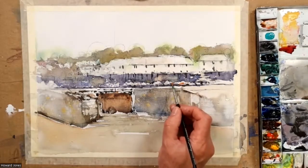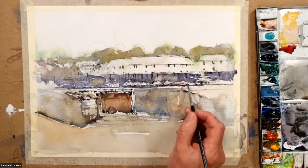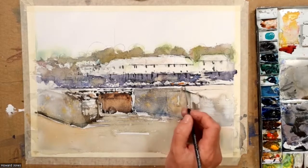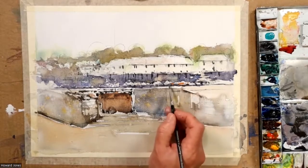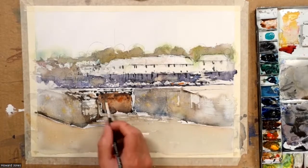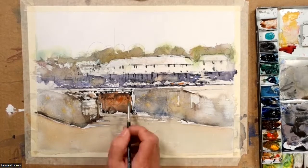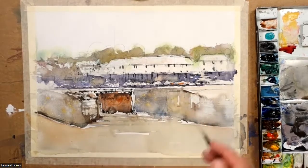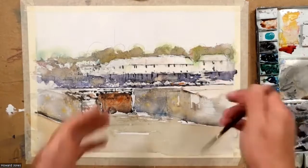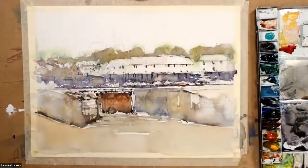I could mix up alizarin crimson and cadmium yellow to get a nice little hit of red. There is something red there — I don't think it's a parasol, it looks like some sort of barricade to stop people from driving into the water, some sort of safety thing. I'll do a little bit of scumbling over the gate with the same color, because it's in the focal point territory.